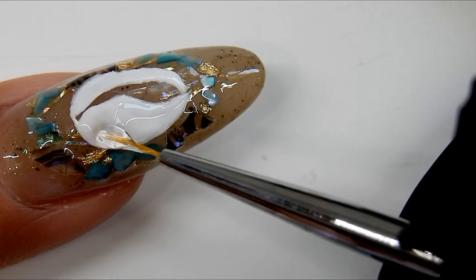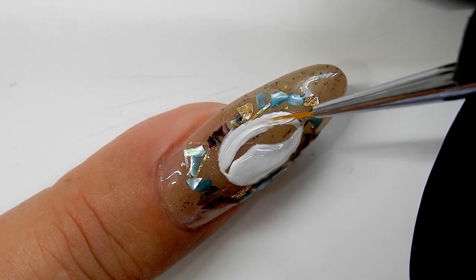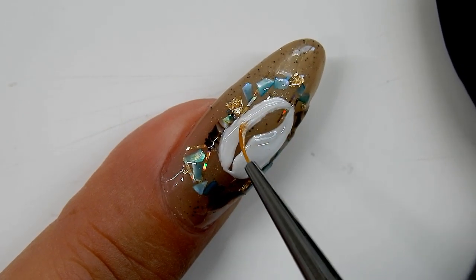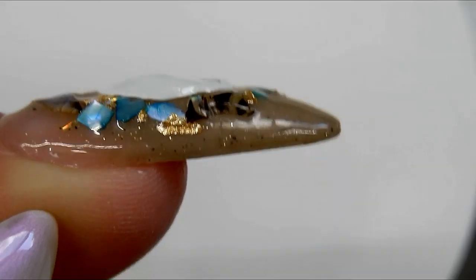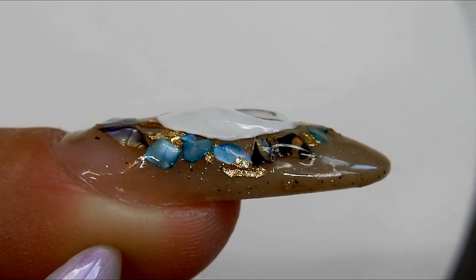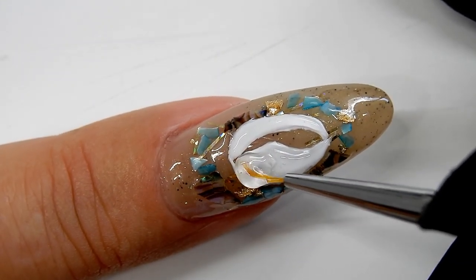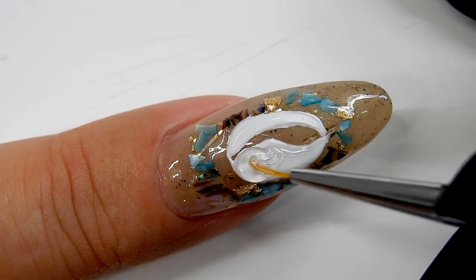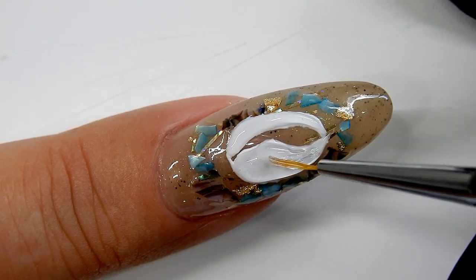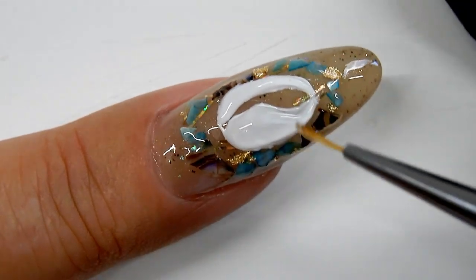I'm adding a little bit more gel and once it reaches the height I want I'll cure it for one minute. Now I'm applying the thick builder gel on the other side, building up height and 3D. I want it higher so I'm adding another layer of the thick clear builder gel — this second layer will bring it to exactly the right height — then I'll cure that again for one minute.